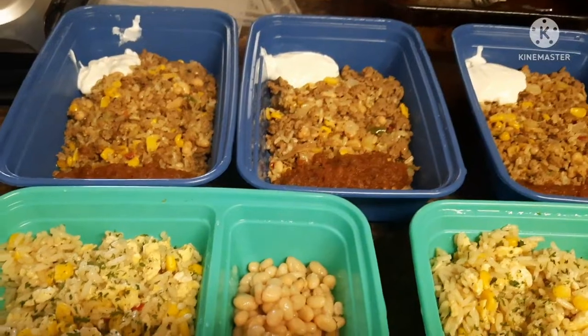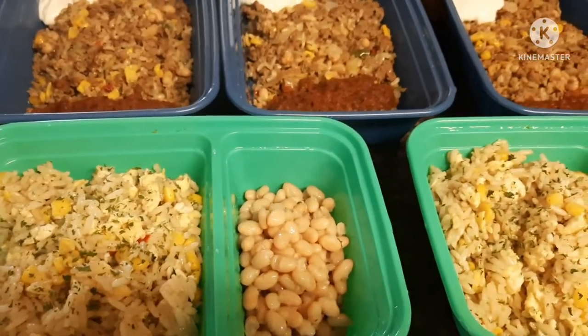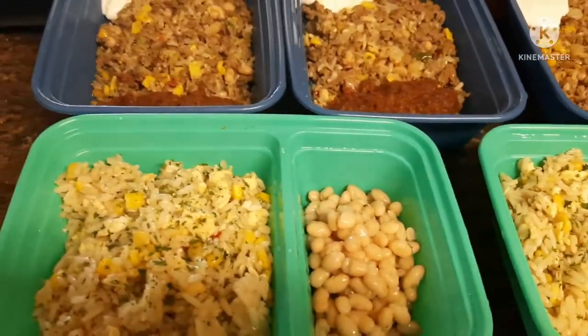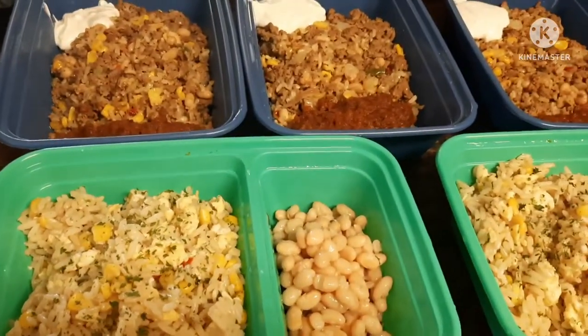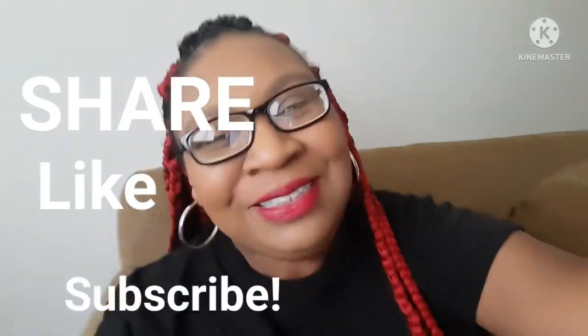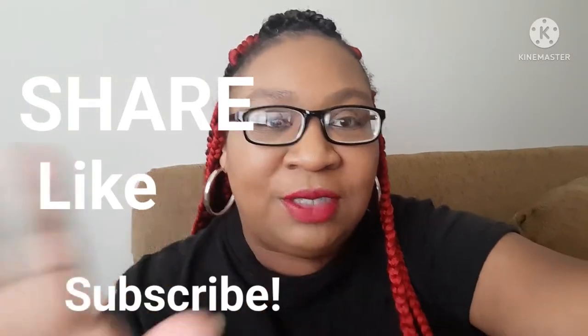I just want to say — I checked the scale this morning. When I started this video last night at 212 from 216, this morning I was 211.6, so these meals are working. My workout routine so far has been 'Grow with Joe' every day and just dancing for fun. Thank you for joining me for my meal prep video — don't forget to share, like, subscribe, and please comment. Let me know what you all want to see, whether it's about meal prepping, weight loss, or anything else. See you next time!